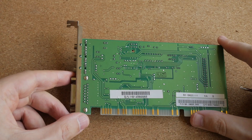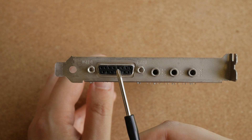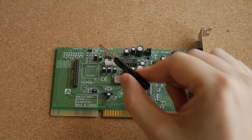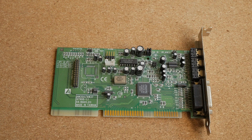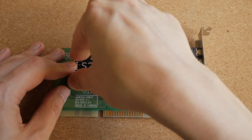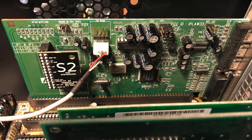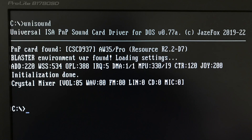Indeed, this sound card has a very clean output, with no obvious noise or hiss. In terms of features we have the usual MIDI and joystick port, audio output, line input, and microphone input. On the card itself we have a wavetable connector, mono input for PC speaker, and two jumpers for selecting between line out and speaker out. The wavetable connector means it is possible to use wavetable daughter boards with this sound card, such as the S2 General MIDI module from Serdaco. This is exactly the setup that I use in my DOS gaming PC on a daily basis. This is a plug-and-play card, which requires drivers to work in MS-DOS. Thankfully, it is supported by the Unisound driver, which makes it very easy to install and use.